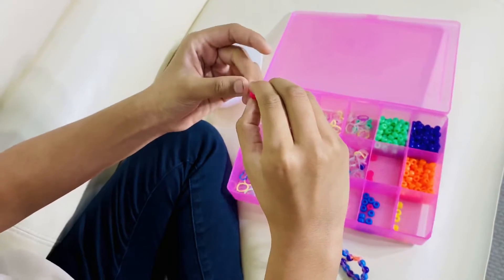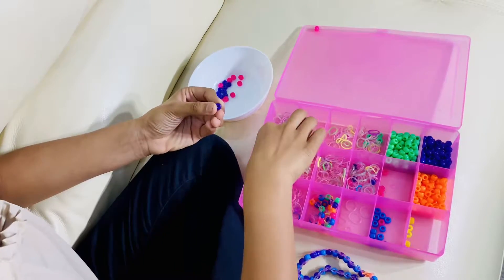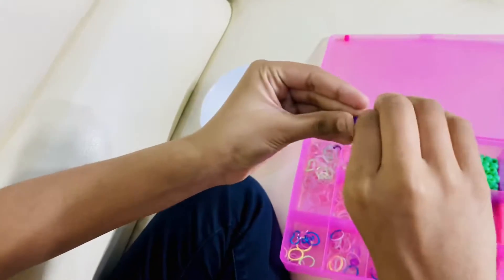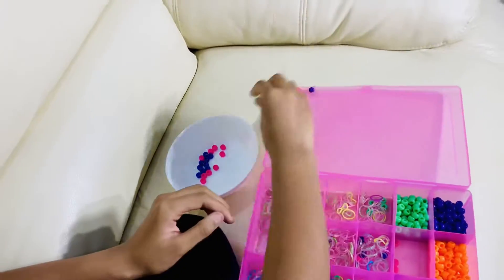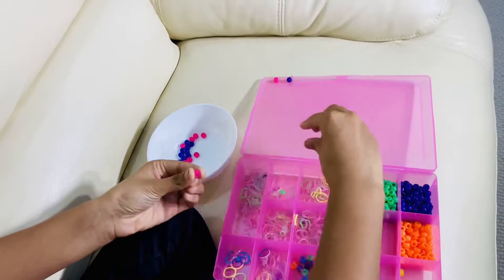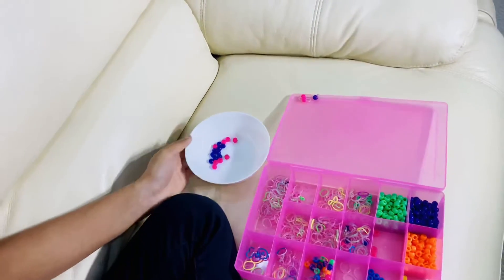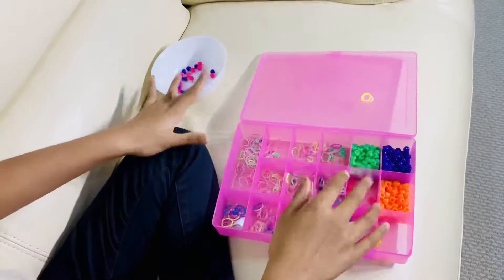First, I'm going to show you with a pink one. You squeeze the rubber band and put it through, just like that. You have to make 20 of these. Take your rubber band, squeeze it, push it through, and pull it. Then you have that one. Last one - put it in, push it, pull it, and you got it! I'll do all 20 and get back to you.